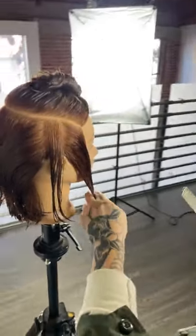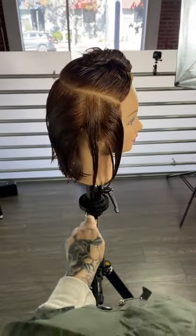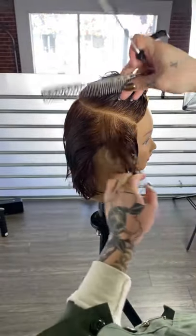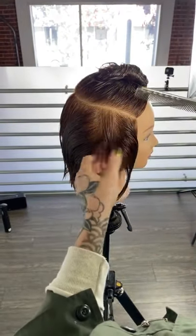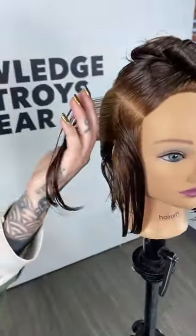Coming in right over the ear, knowing that this is the weakest point because of the hairline that comes up and around — this is where I want to start. Because if I start layering back here and using that as my guide, we lose all of that length in the front. Starting on the highest point of the hairline is key.